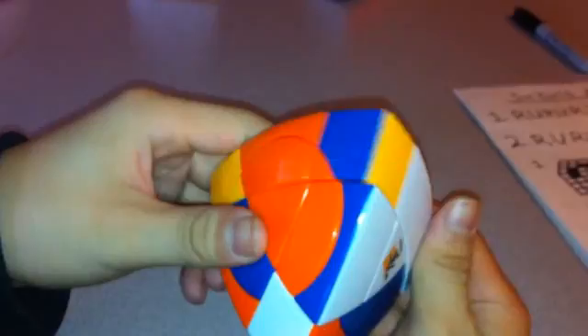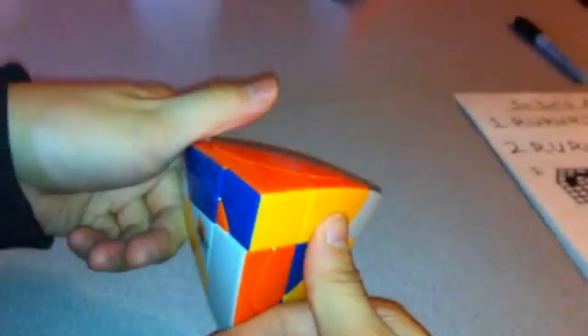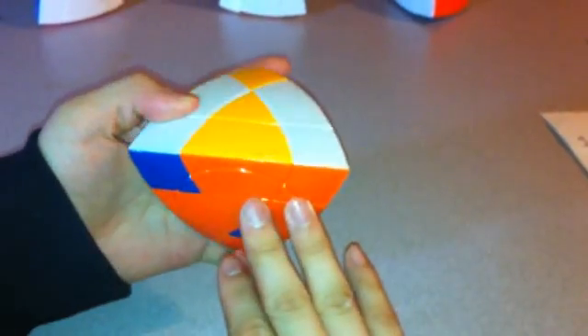Now just match up as many as you can. I'm going to get the corners again using the same move as before. This time it didn't work — just do it a couple more times just in case, and then try another side. This one worked. So now I've reduced all of them. Now I just want to get all the edges into the correct spot.